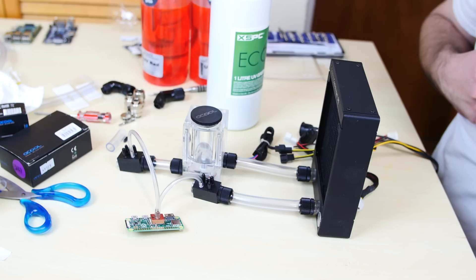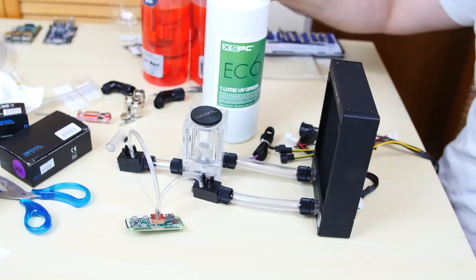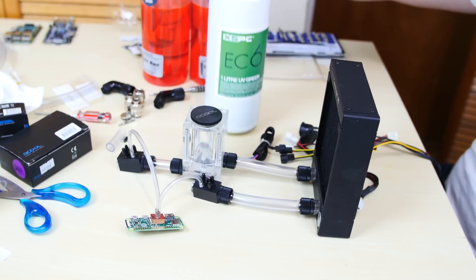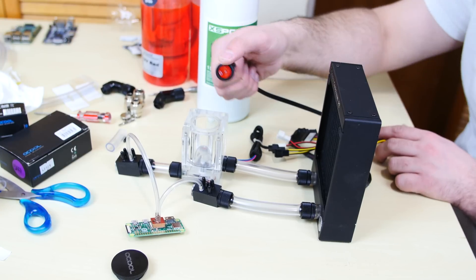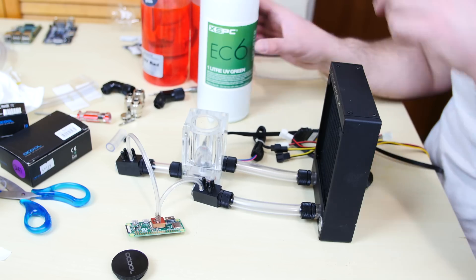Now we're going to fill it up with coolant. I'm using this UV green coolant — I used this in my Xbox One S build and I love it. Green is my favorite color so I'll be using this green. I'm going to take out the top cap here. I have the Pico power supply connected to our res pump combo — once I press this button, the res pump combo should turn on and cycle the liquid. So let's first fill it up with liquid.